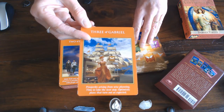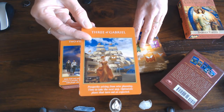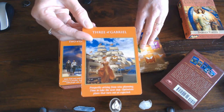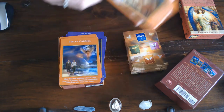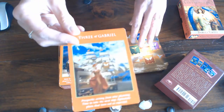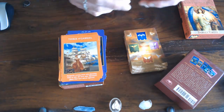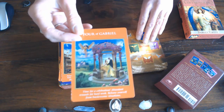Have a look — the pictures are simple so they're not too difficult to learn. Look for little signs like the butterfly — that is a butterfly, yes, transformation. Your boat is coming in, abundance. Then we have the Four of Staves of Gabriel.